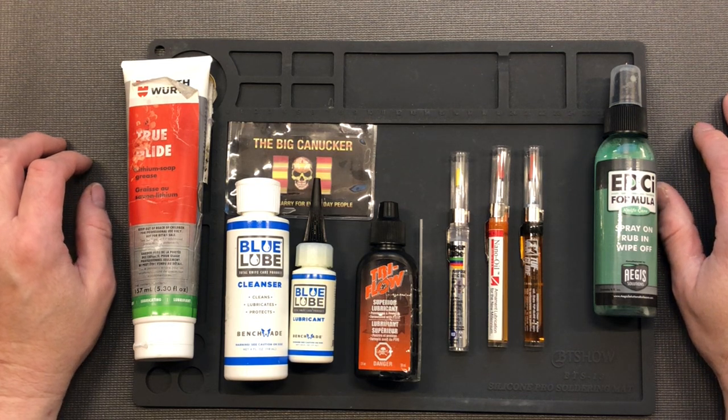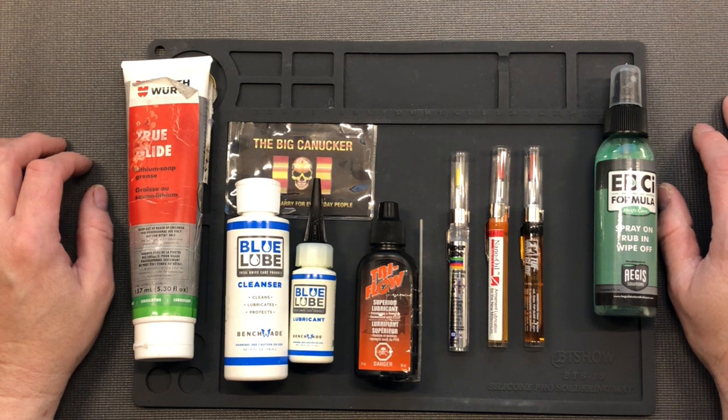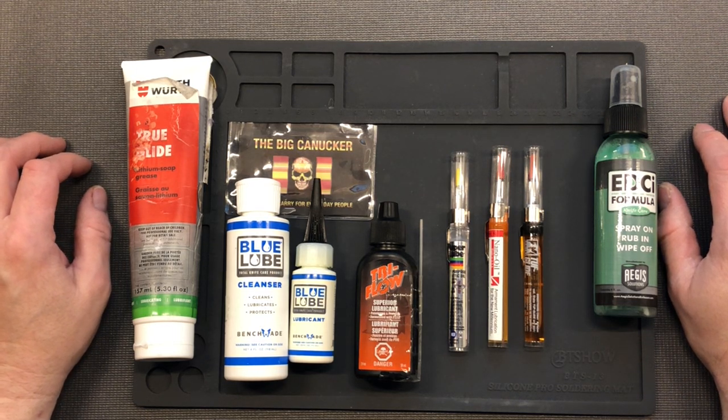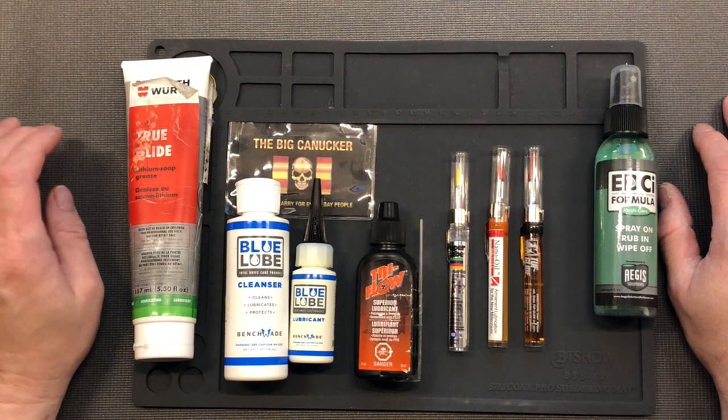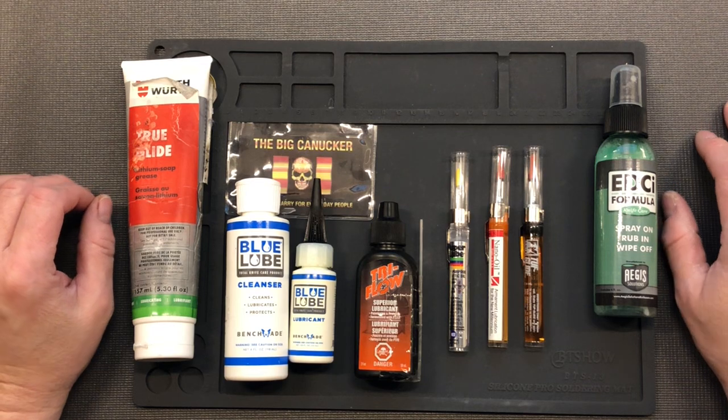I sell shop supplies, and part of what I sell is a whole group of lubricants. I'm not going to say I'm an absolute expert, but I've been selling them for about 10 years and collecting knives for about seven. In that time I've come up with one immutable fact: there is no absolutely super fantastic magic potion that's the best thing since sliced bread. They all do a fantastic job.